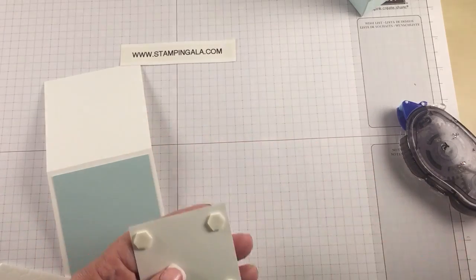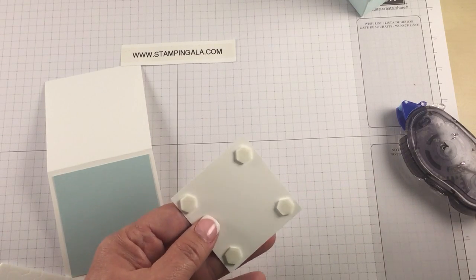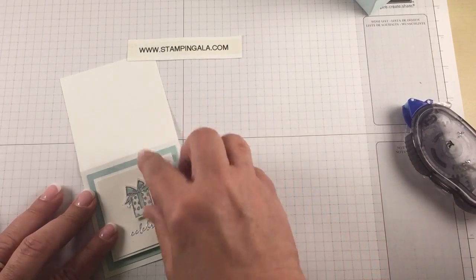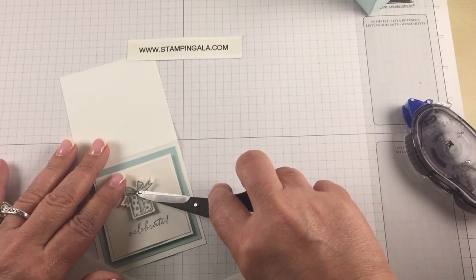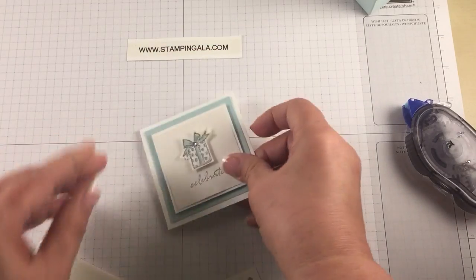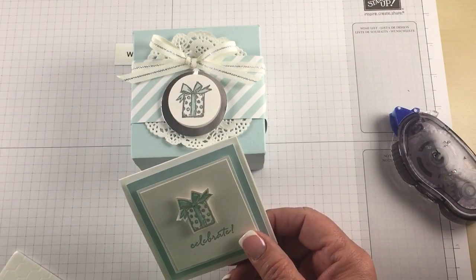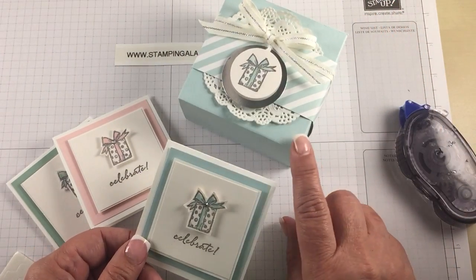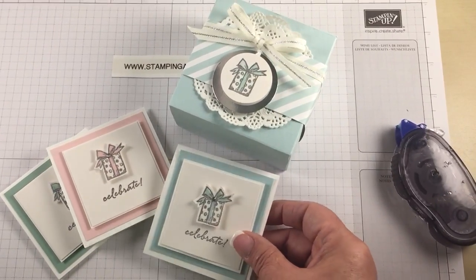If you like you can visit my blog at www.stampinggala.com for more inspiration. If you like this video please subscribe to my YouTube channel. We're going to add a little bit of bling, and there you have it! Let me bring back in the box and the other cards — a complete package. Check back with me tomorrow and I will have a video for the box. Thank you for watching, bye bye!